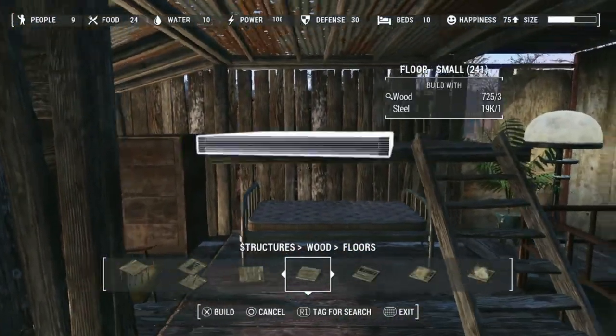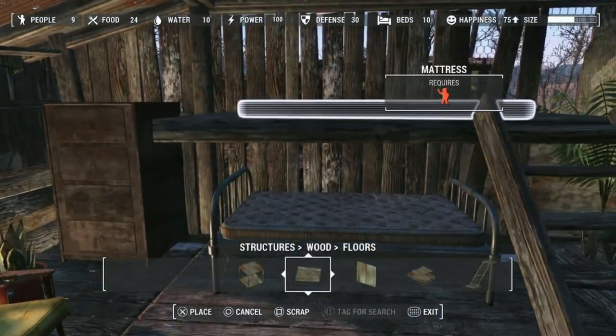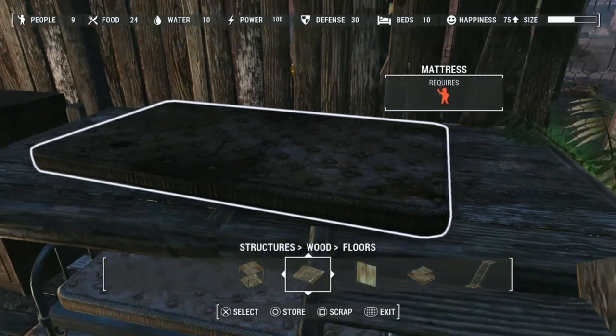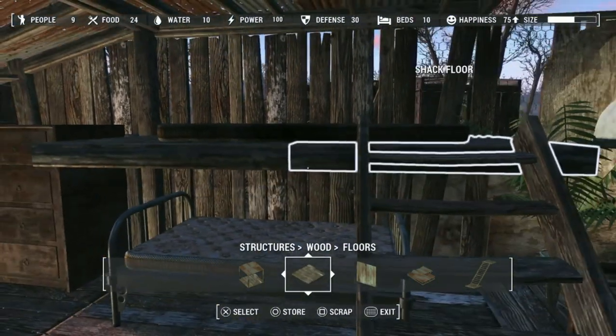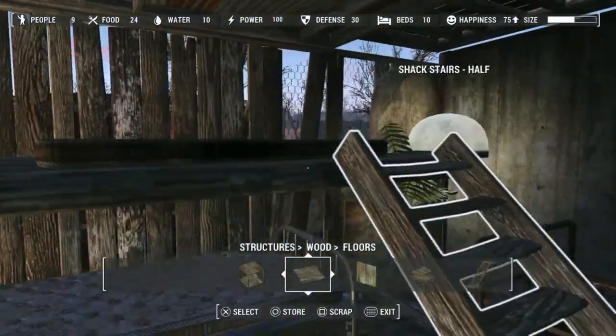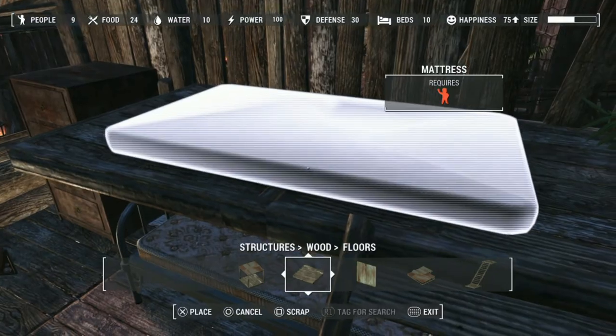Now put the other one in, then get the mattress — the mattress fits a lot nicer on top. If you try to put a regular bed it's definitely unusable; you can barely get up here as it is, but it's still classed as a bed.